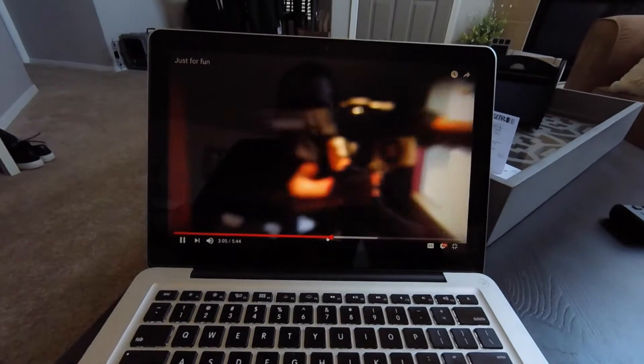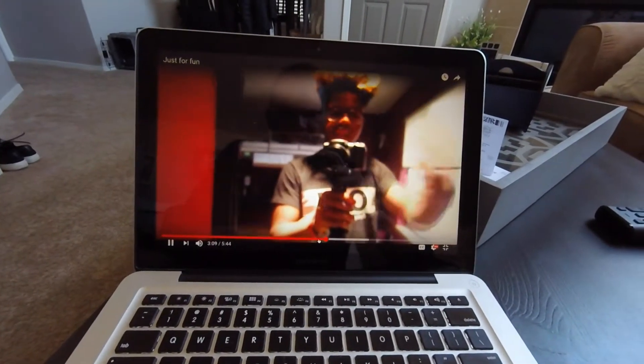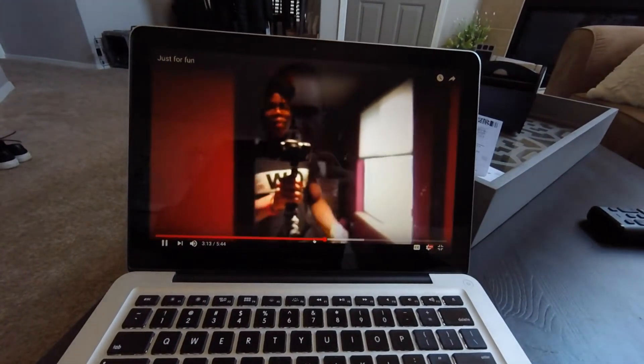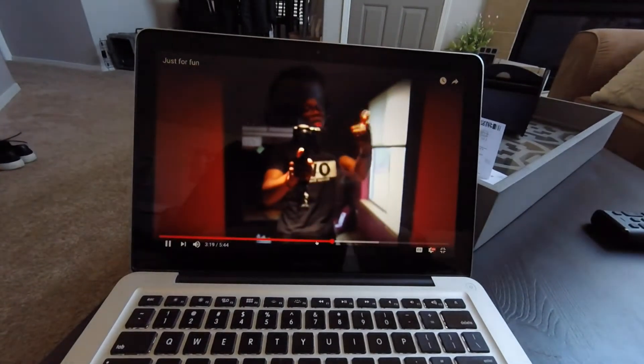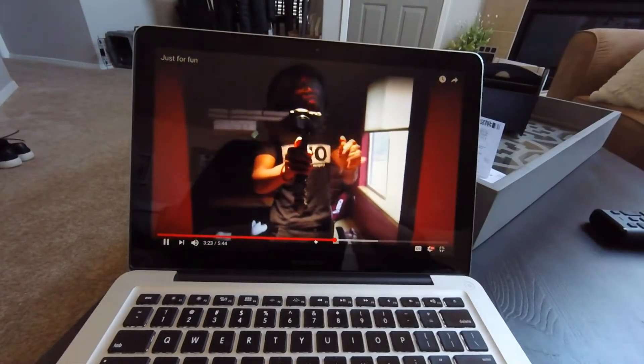Shout out to you Mr. Schlitt. I know you're watching this video — give me a shout out in one of your videos, man. Off Colorado here, so I'm giving you a shout out. Collab? JK.